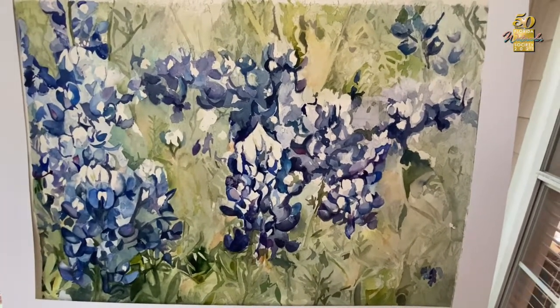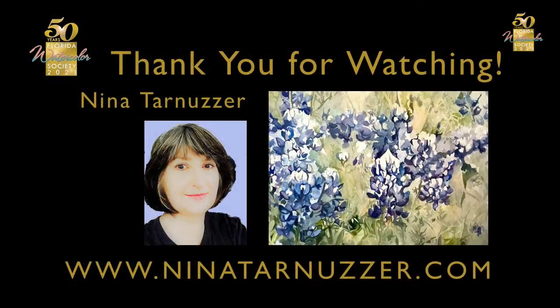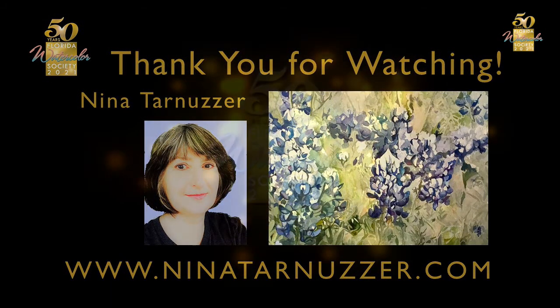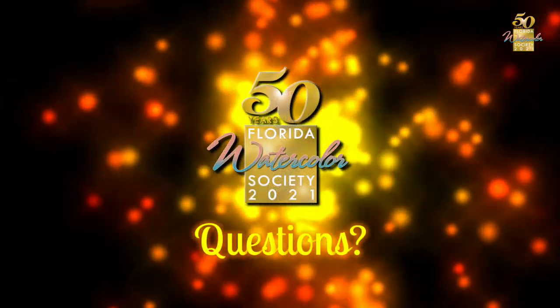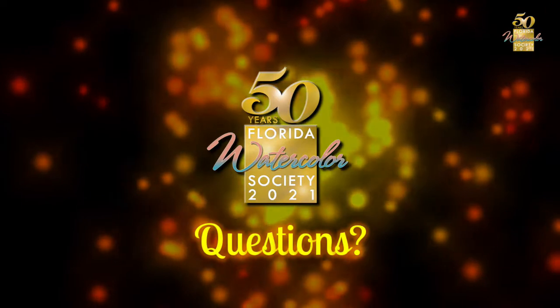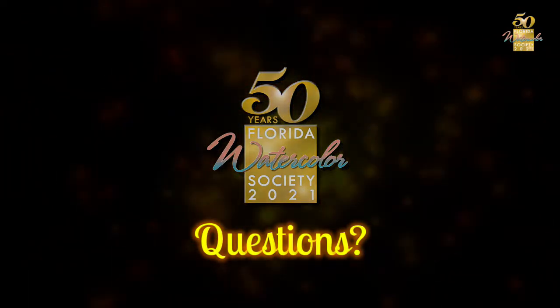This will conclude my demonstration. Thank you very much for watching.